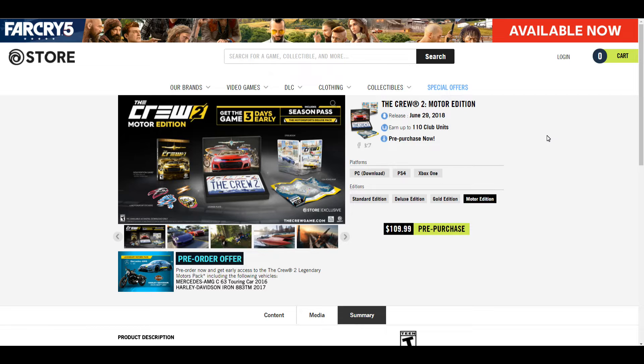What is going on YouTube? This is Jim back with another quick video and today we're looking at the Crew Motor Edition. As you guys know, I absolutely love collector editions — so much so that Ubisoft has been emailing me when their new collector editions come out. I got an email today about the Crew Motor Edition and thought I would check it out.